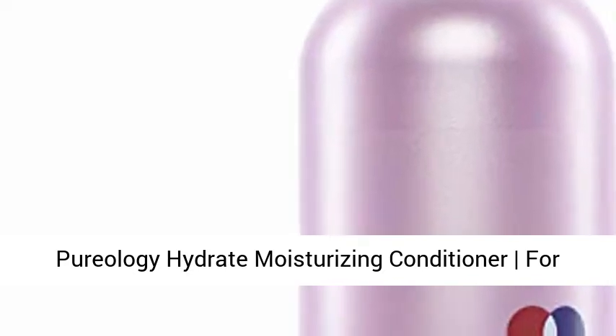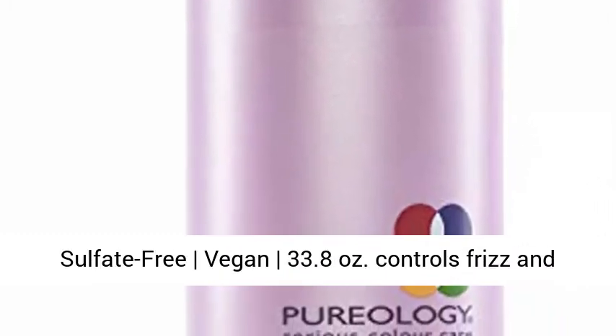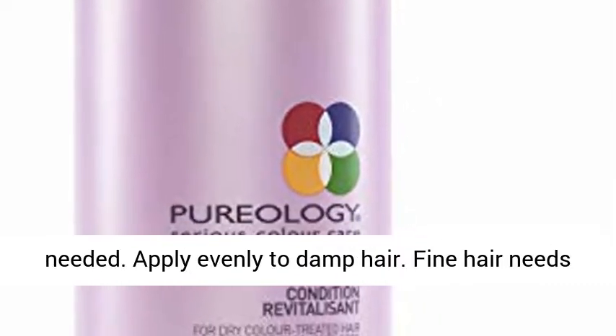Pureology Hydrate Moisturizing Conditioner for medium to thick dry, color-treated hair — sulfate-free, vegan, 33.8 ounces. Controls frizz and cuts air. Use sparingly and layer in more if needed. Apply evenly to damp hair.